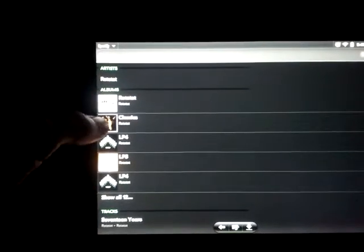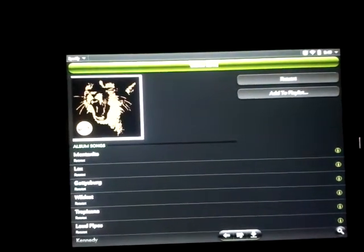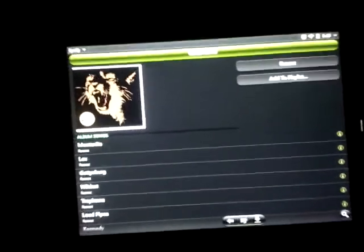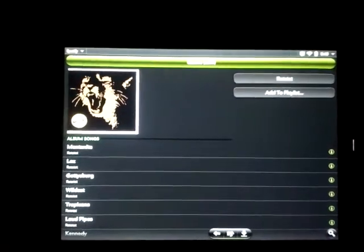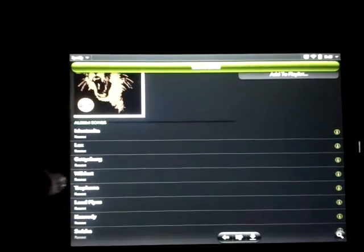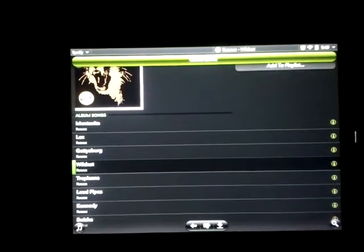Click on an album. Keep in mind this is very responsive — everything moves as fast as soon as you touch it. This is a TouchPad that I have disabled the logging on. It is not overclocked or anything. You tap on a song and it starts playing.